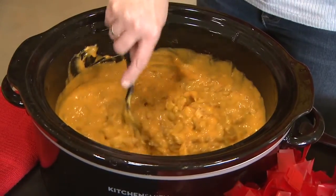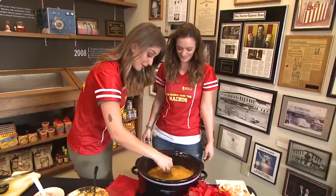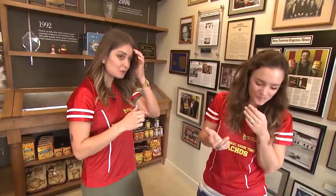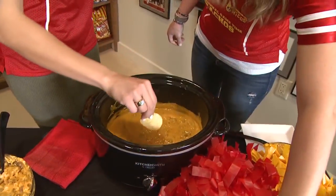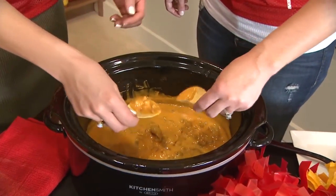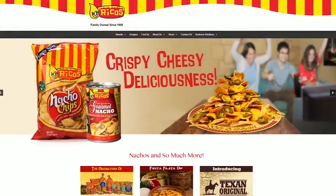The host tastes the Spicy Sausage Cheesy Dip and finds it delicious — too good to talk! The recipe can be found on Rico's website under the recipe section, likely in the appetizers category, with many other recipes available to search through as well.